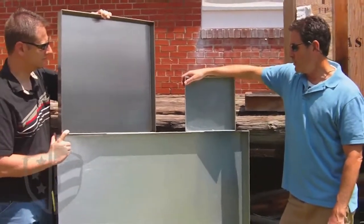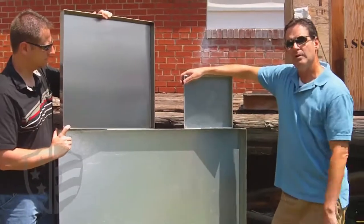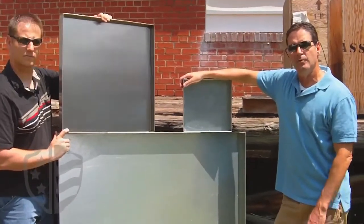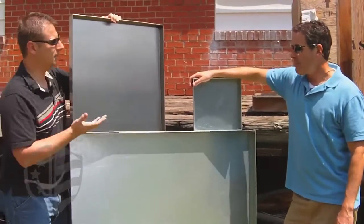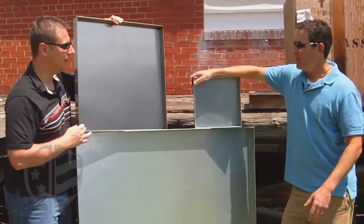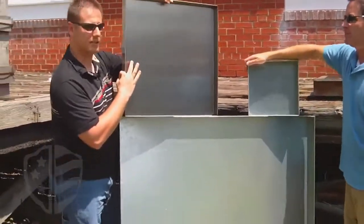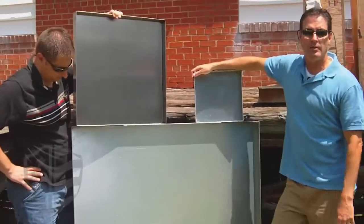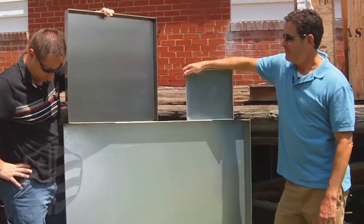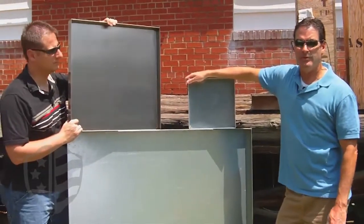These smaller ones are just for smaller gearboxes — this one would contain enough fluid for maybe a 10 to 20 horsepower gearbox. You can attach them to any hanging application. We also have the ability to put drainage spouts on them. They don't have to be square — we can make them rectangular or even L-shaped if you need to get around a certain obstacle in your facility.